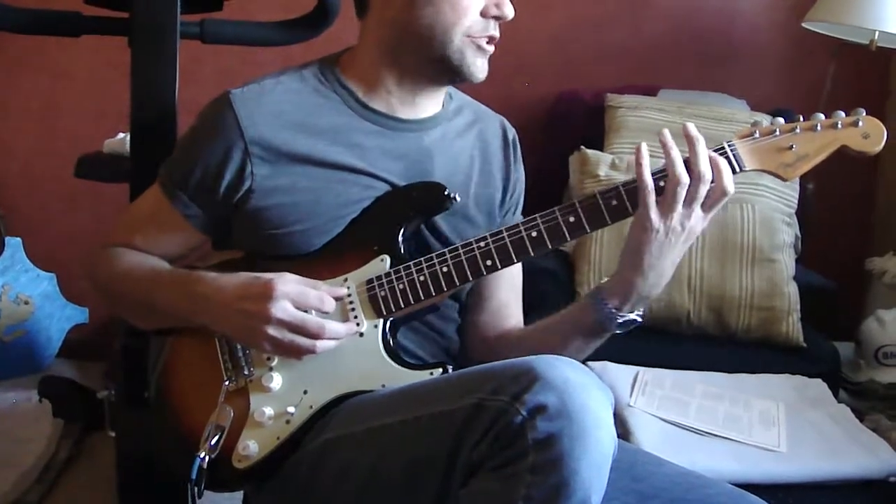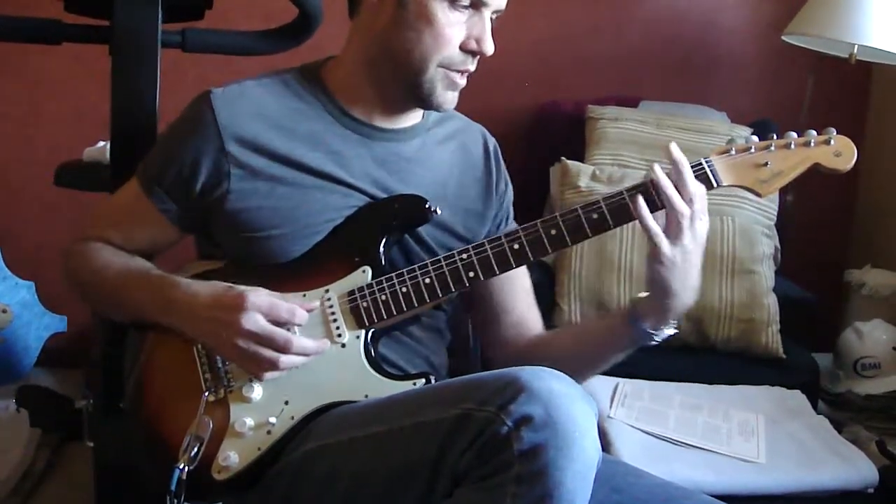It's actually going to be A, A sharp, B. So, B. B is a B.